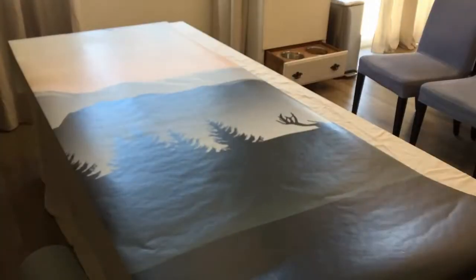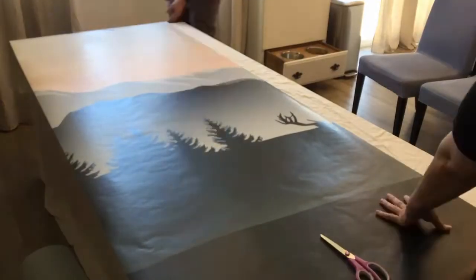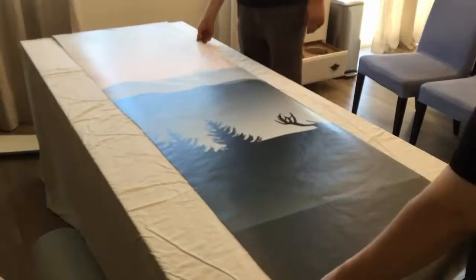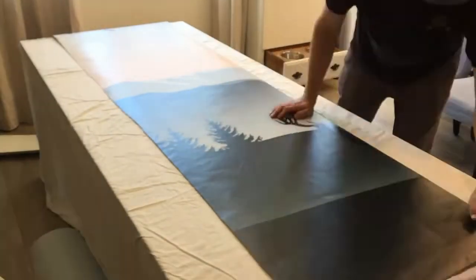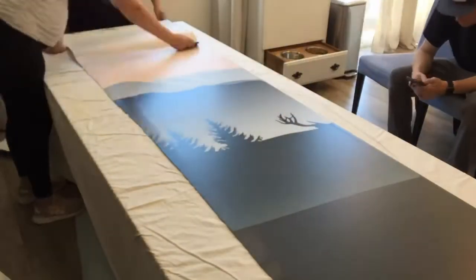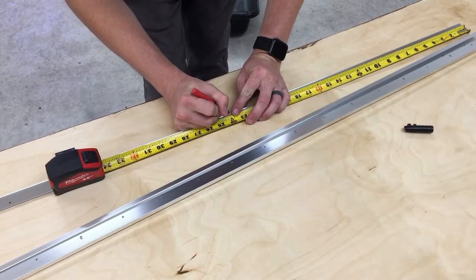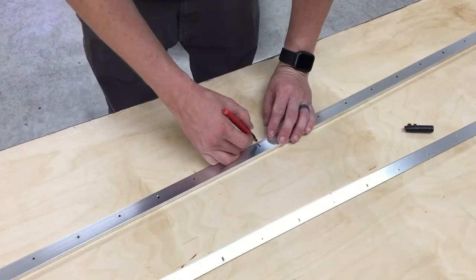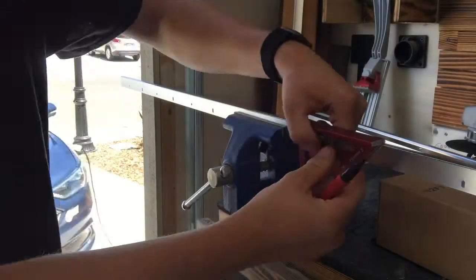We did experience some stunning misadventures in this project. We really encourage you to make sure that the wallpaper is super duper straight whenever you're placing two different pieces next to each other. You want to make sure that there is no wood showing in between the pieces of wallpaper and that it all blends correctly.